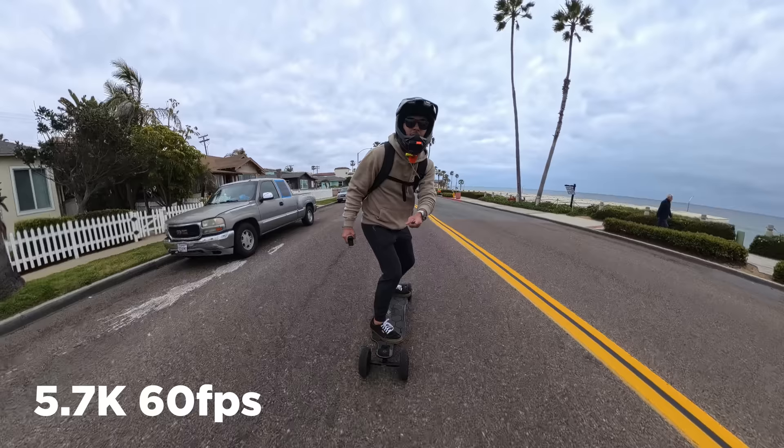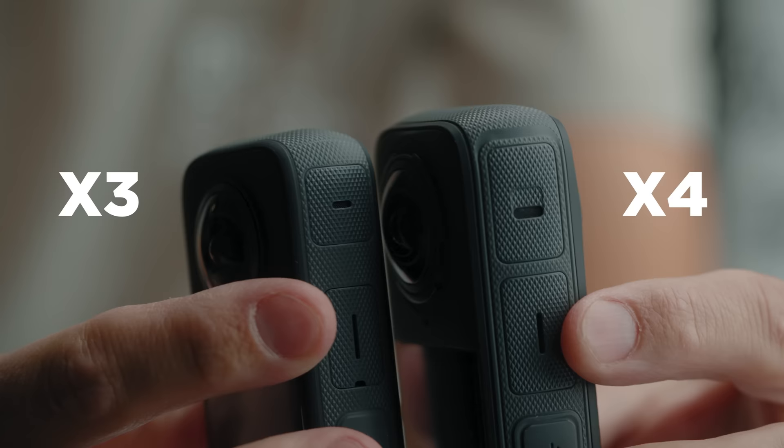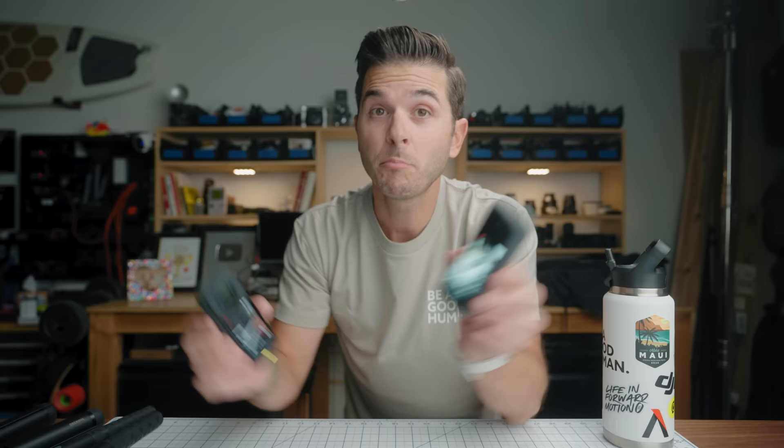Both microphones on each side of the camera are larger than on the X3. We'll get to an audio quality sample shortly, but by far the most exciting part is the new touchscreen — a 2.5-inch touchscreen. On the X3 we already had a giant 2.29-inch touchscreen, but now we've gone from 2.29 to 2.5 inches. It's massive.